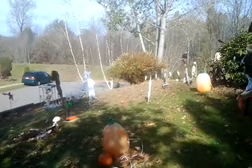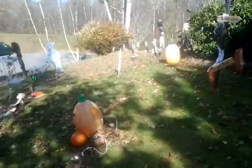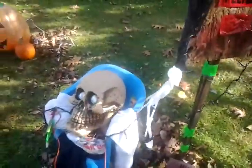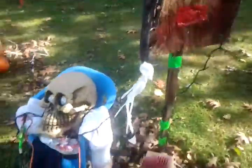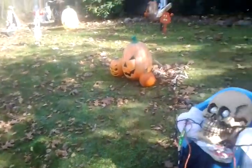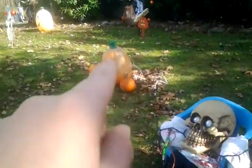We got a lot of new stuff. Look at that guy swaying over there — that's how bad the wind is today. Here's this guy about to fall down. I added lights to pretty much everything.